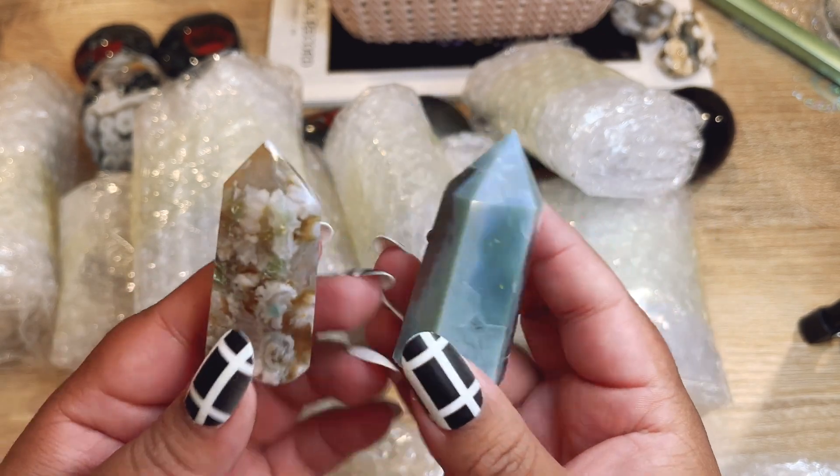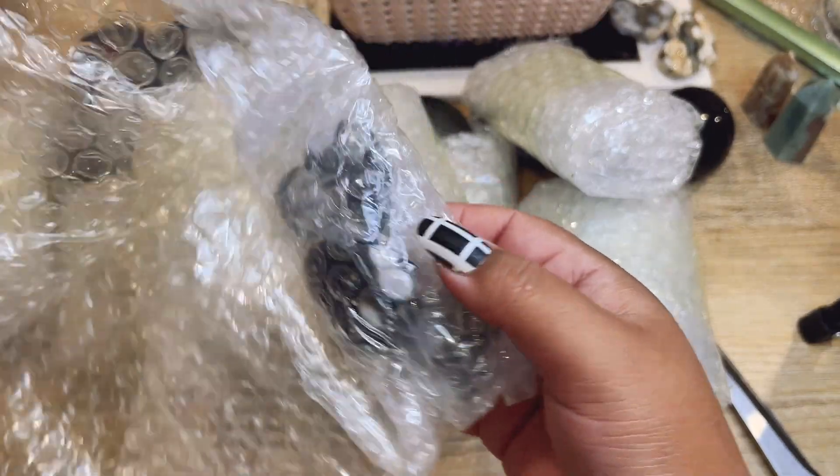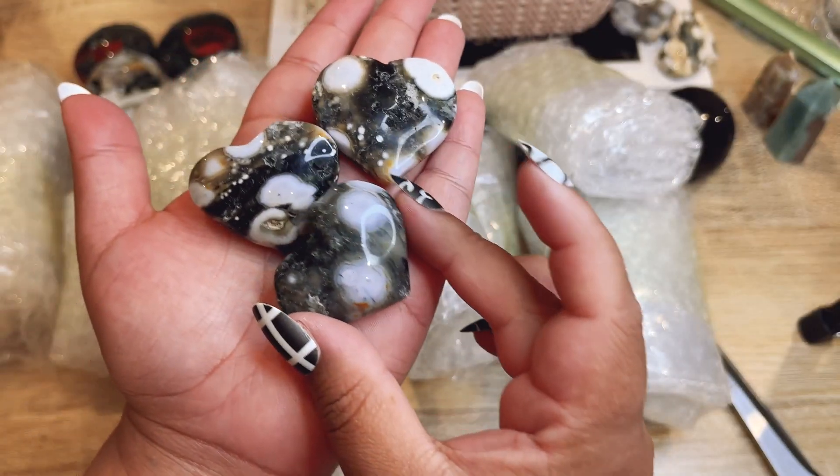Let's grab some more — oh, these are some gorgeous green flower agate mini points. This one's like super green, really cute. Let's see what we got here — oh, more little ocean jasper hearts. They're like black ocean jasper.